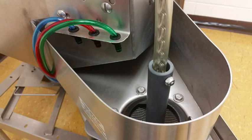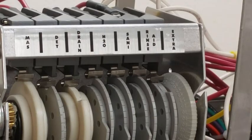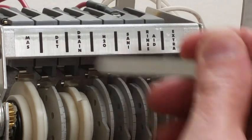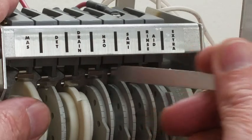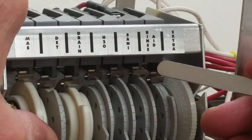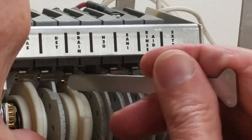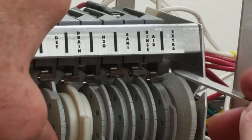We adjust the water to come on after all the wash water is emptied out. The indication will be a hollow running sound coming from the pump. The H2O cam is the fill cam. When the cam rotates and the finger drops down, water starts to fill while the drain is open — this is flushing out the machine.